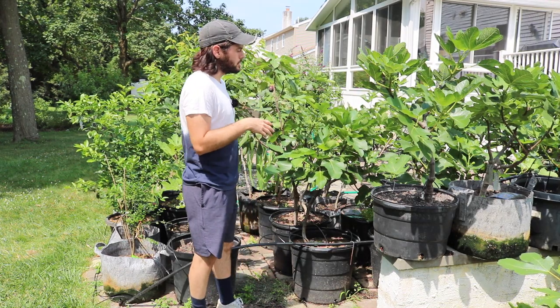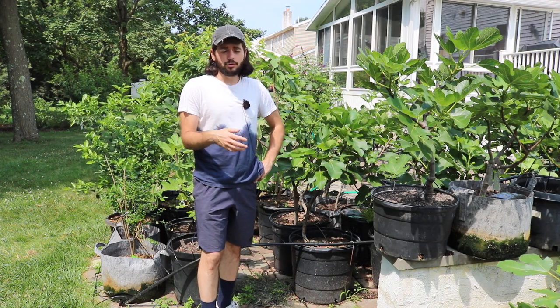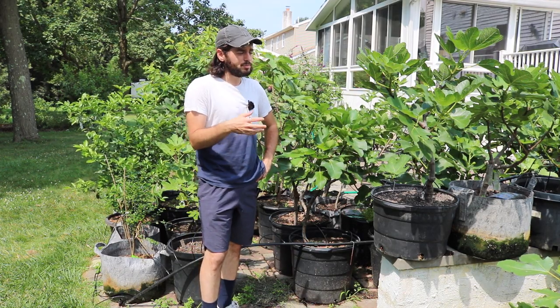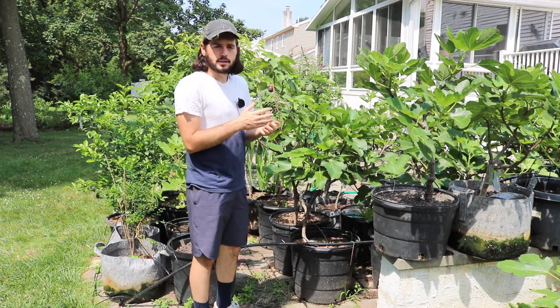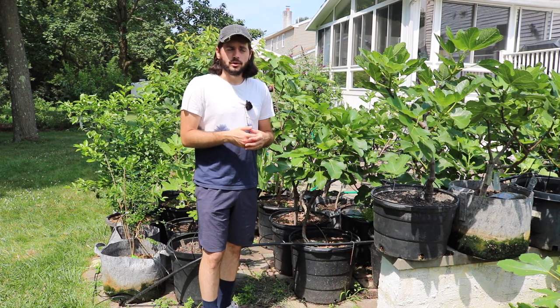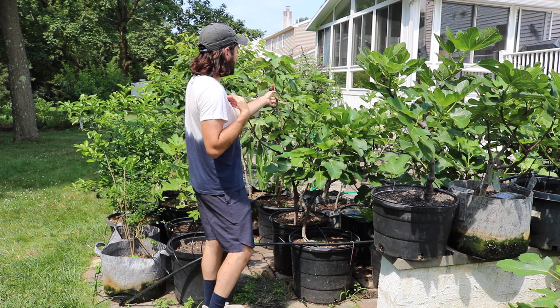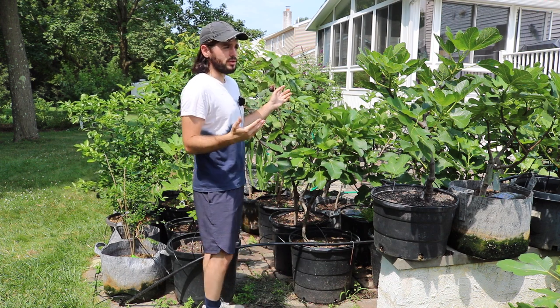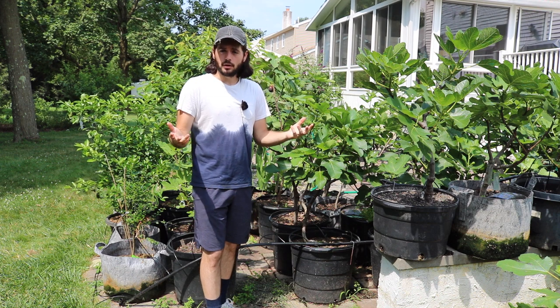This video is not technically my first. The first couple figs, depending on the variety — but most of my trees, most of my varieties — the first couple figs of the year don't really act right. They don't really ripen properly, so you can't really count. And I wouldn't do a video on that fig that ripened two weeks ago. So that's why we're here today.